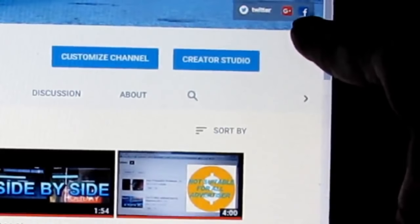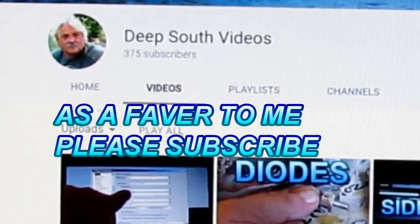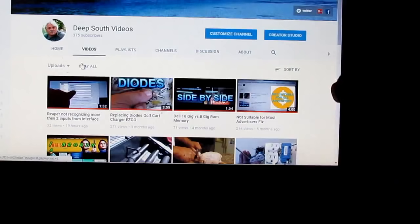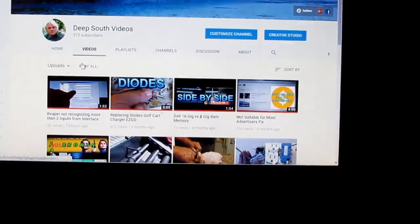If people have Facebook, you can go to their Facebook. I got a bunch of Facebook friends. On this Deep South Videos, this right here is more of a favor from y'all to me. It's a channel that's not really an antenna channel, even though it's got an antenna video on it — the ultimate versus the gray movement. I want you to come to this channel and subscribe, and hit that little bell beside the subscribe. It'll send notifications.